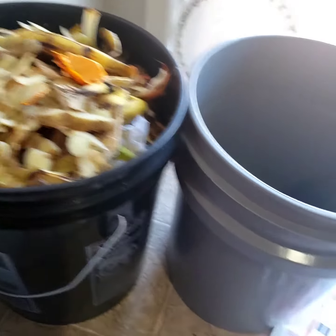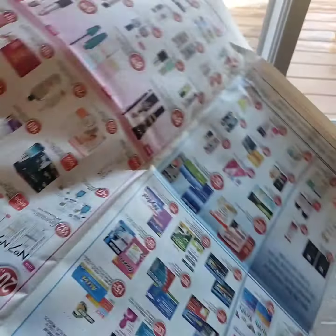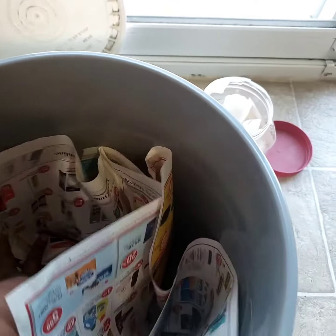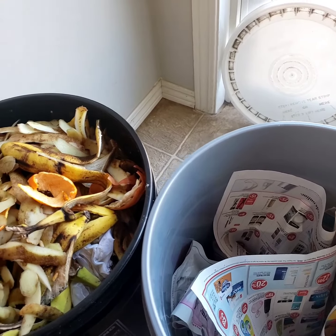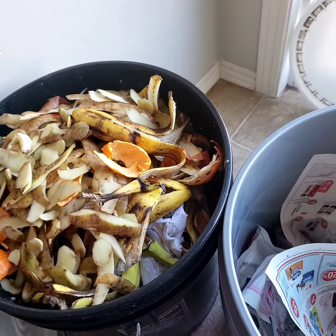I'm going to close this one and start a new one. To start a new one, you just need to cover it up or put some paper inside, then start throwing in your scraps — your banana peel, your apple slices, or whatever. Just make sure it's food, but we don't want food that will decay too easily.